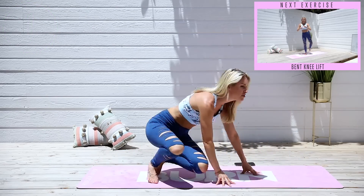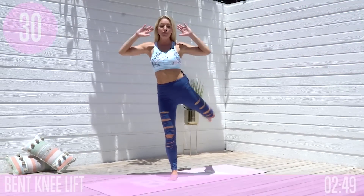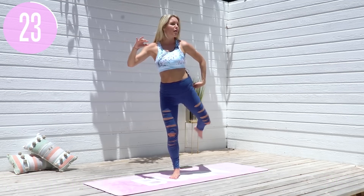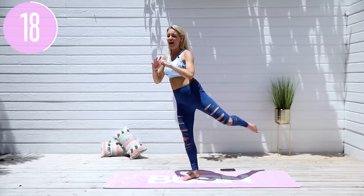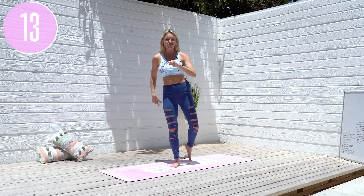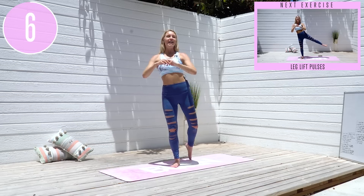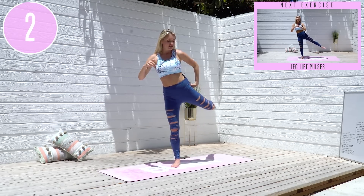Come all the way up to standing. We're going to take it into a bent knee lift — up and down. You might want to hold on to a wall or put your arms out to the side. Think about using that glute to lift all the way up. We'll do one side at a time, then switch. Push down into that supporting leg — you're going to feel it in both glutes, a little bit in the calf too. Slight bent knee, lift all the way up. Use that glute to lift you up for three, two, one.